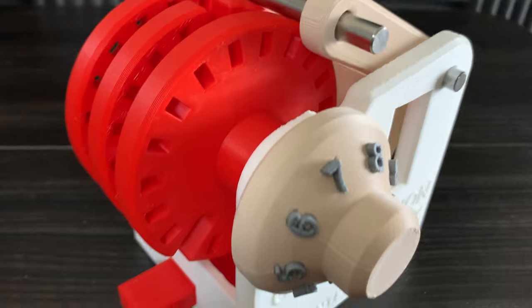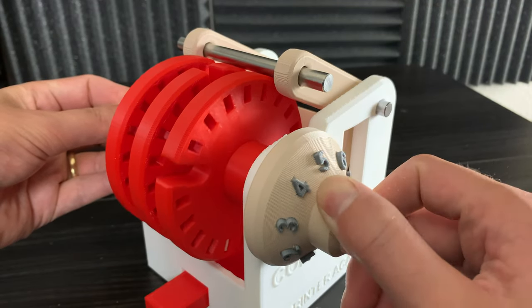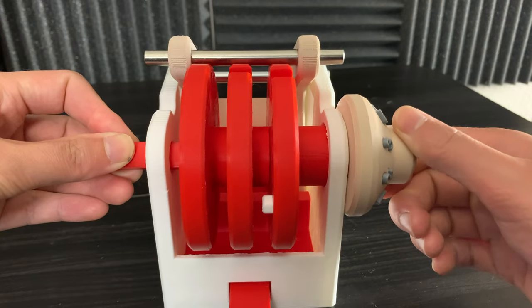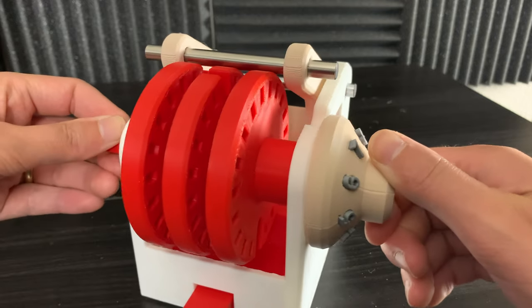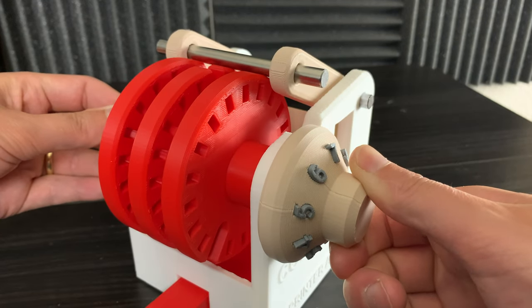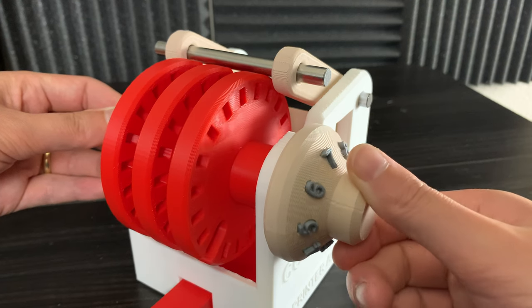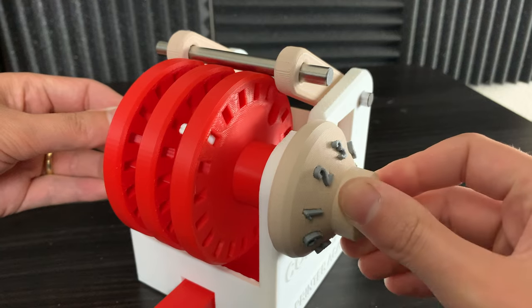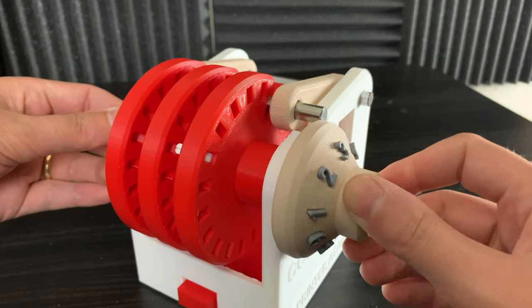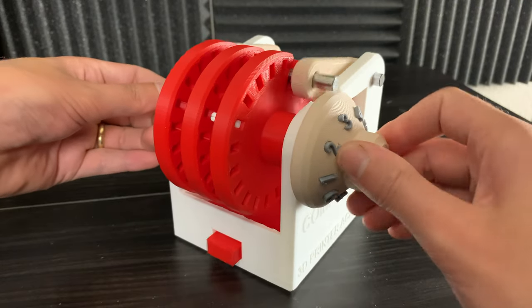It looks like the dial at this position is at 7.5. Now when we rotate the dial the other direction, you can see the white peg goes all the way around until it collides again with the middle wheel. You can see the middle slot aligns at about 6.5, right about here. And now finally, we rotate the dial back the other direction until it unlocks. So in this case, the code for this combination lock is 7.5, 6.5, and 3.